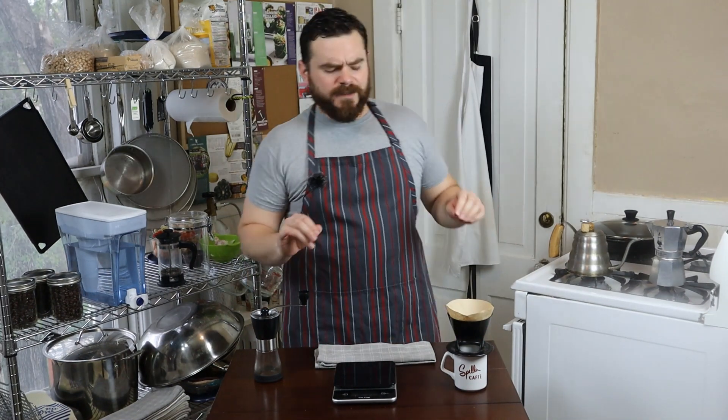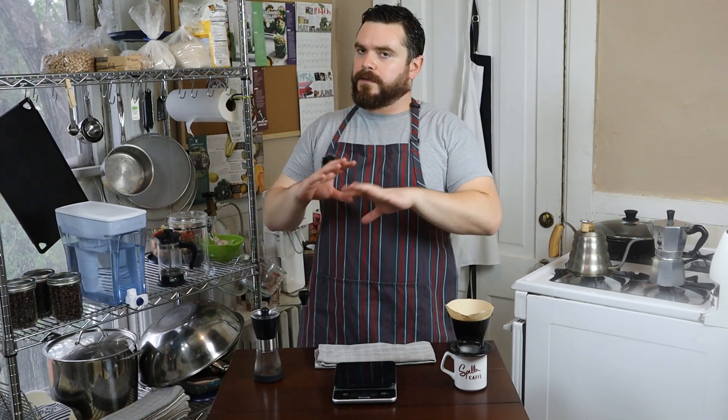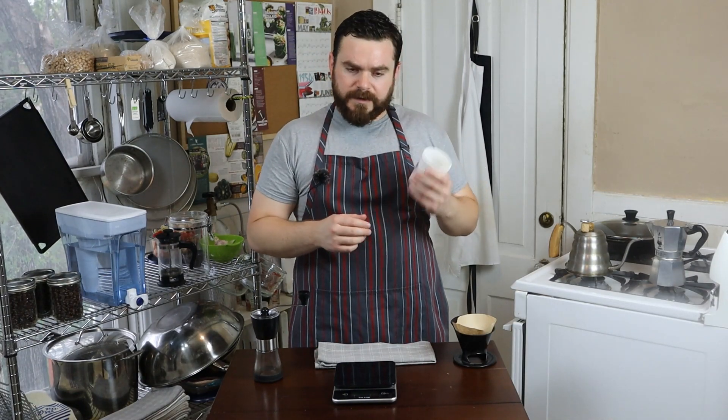Now when you go online and type in pour over coffee, how do I make a pour over, all these things, you get a lot of numbers. The perfect ratio is 1 to 25, is 1 to 18 — there's just a lot of math involved. Let's get pretty simple here. The cup that I'm drinking out of, I have figured out that 16 grams of coffee is perfect for this specific cup for me. There might be people who like their coffee a little bit stronger or weaker than I do, but for me 16g is the best for this particular cup.